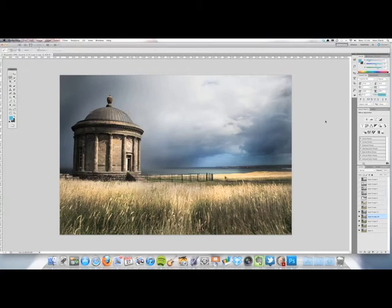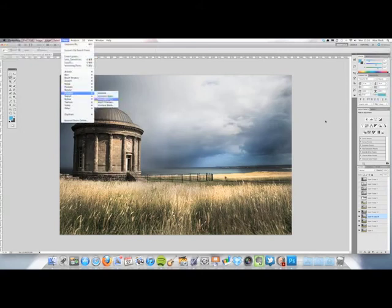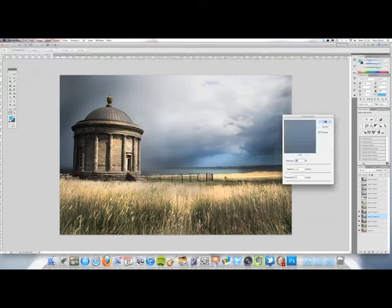Go to the last colour layer, then go to Filter > Sharpen > Unsharp Mask. It's set to 81% — I want to sharpen some of the details around the stone. We'll go for 91% with a radius of 1.8 pixels, leave the threshold at 0, and click OK. If you zoom up, you can see it's slightly sharper around there.